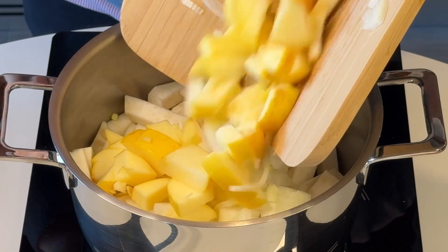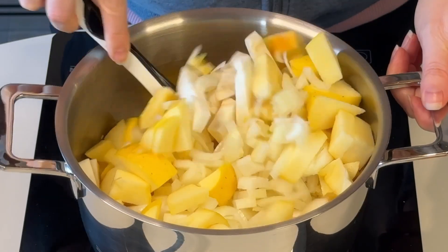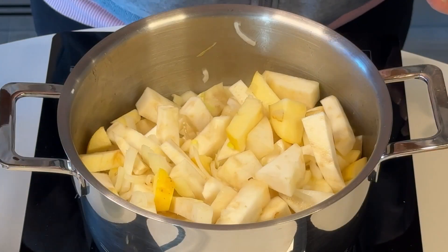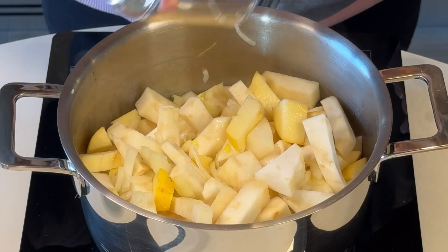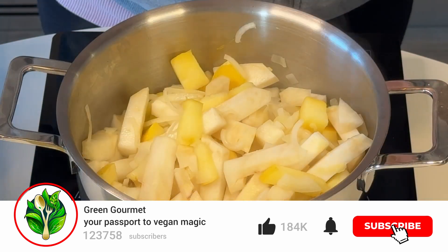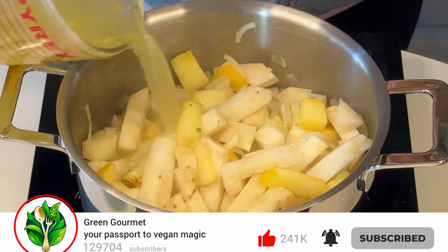Then you just dump all the onion and the apples in the pan along with the celeriac and you just roast the veggies for a couple of minutes. You add one glass of white wine which is going to give this recipe a special kick, and once the white wine has fully evaporated you add the vegetable broth.